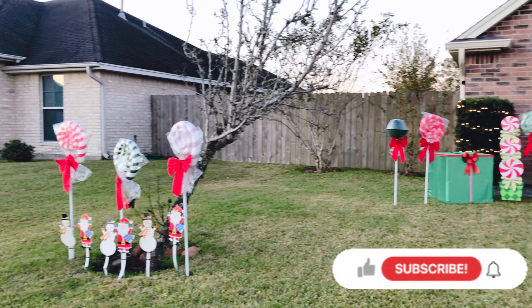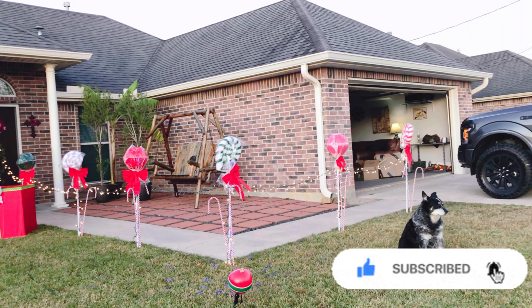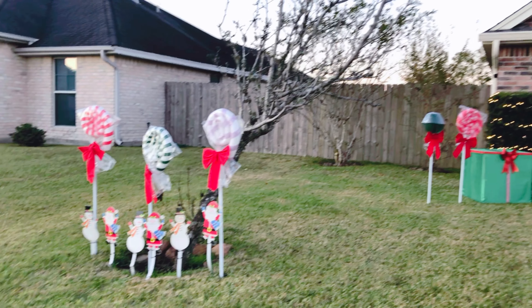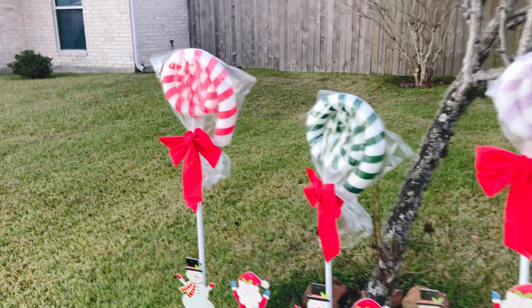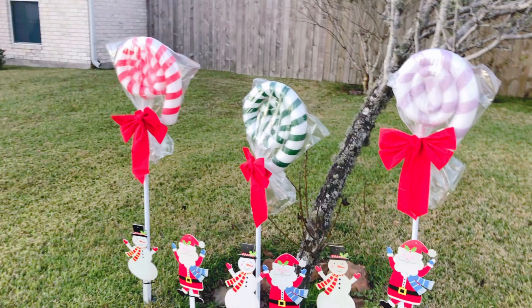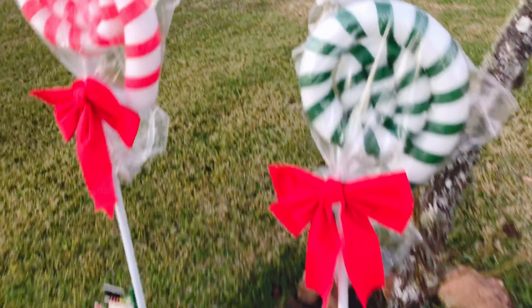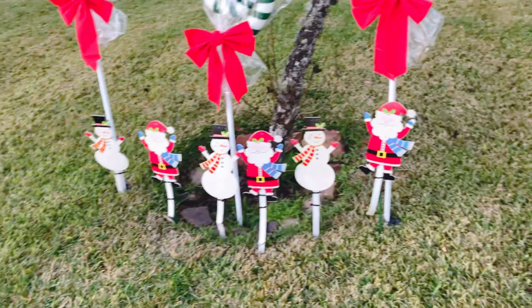Welcome to my Candyland-themed front yard! It's very dark because it's been raining. Here are my smaller peppermint lollipops that I made from pool noodles from Dollar Tree — I have to fix that later. The ones at the bottom are yard stakes from Dollar Tree as well.